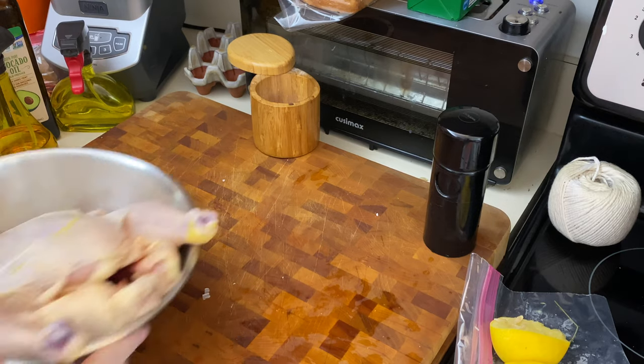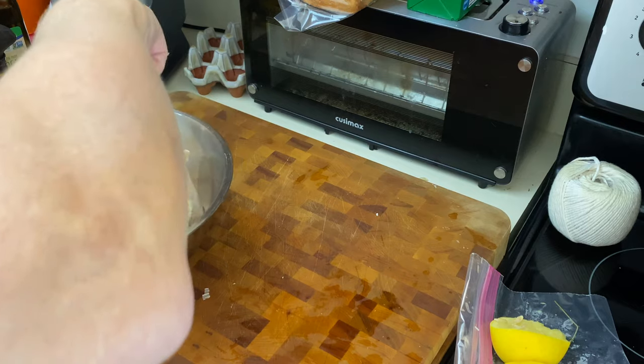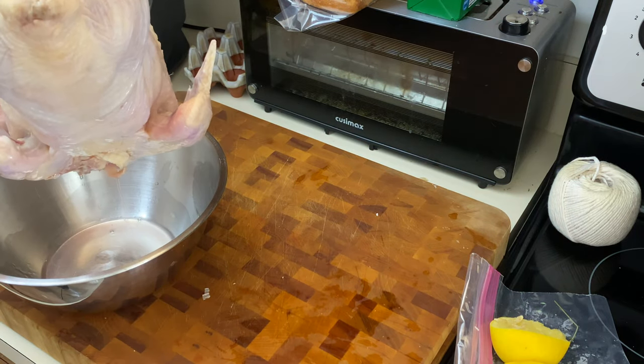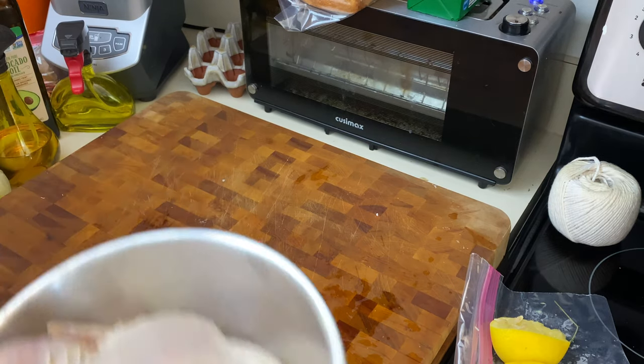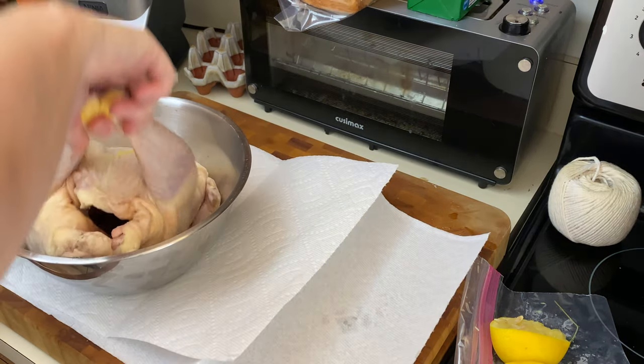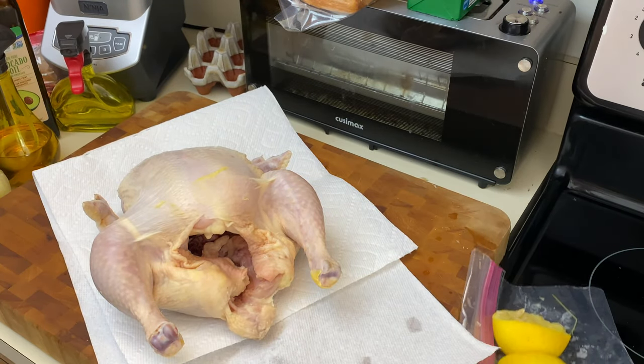Next up is our chicken. Let me move this stuff — I don't want to get it all chickenized. Let me get some paper towels. I know this is not environmentally friendly, however I don't want chicken drippings everywhere. So this is a beautiful chicken. A chicken like this, I will save the bones and actually make bone broth with it because it's an organic chicken. I probably should do a video on the bone broth slash stock too.